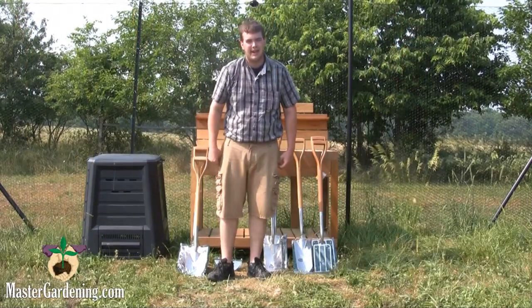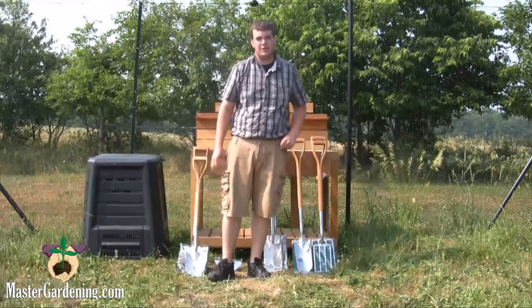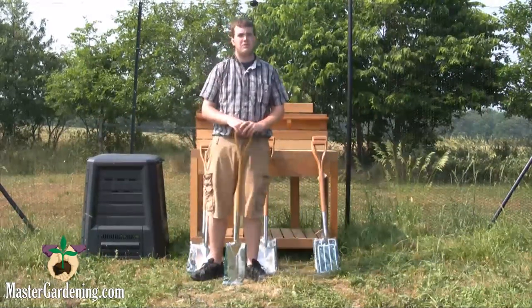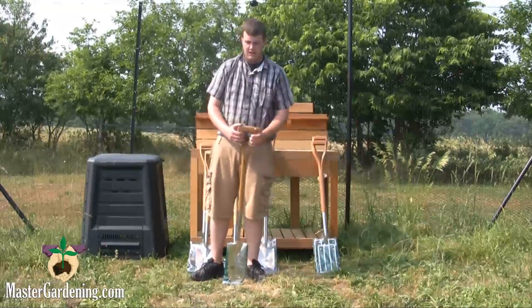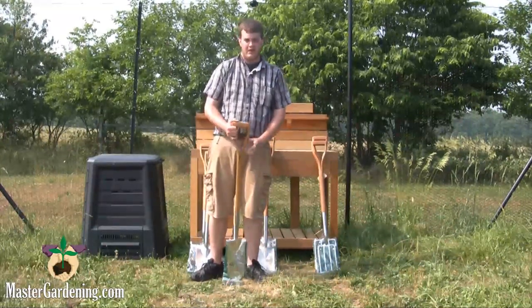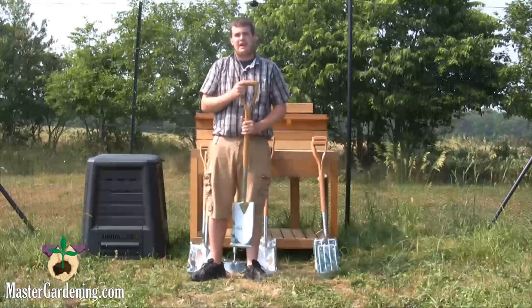Hi, I'm Dylan from MasterGardening.com. Today I'm going to show you some tools from our Master Gardening Signature Garden Tool line. All the tools in the Master Gardening Signature Tool line come with lifetime warranties. They're also made with red oak and stainless steel, so they're made really well and they're made to last a long time.